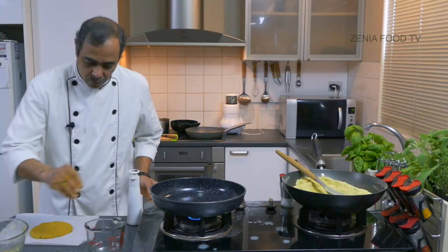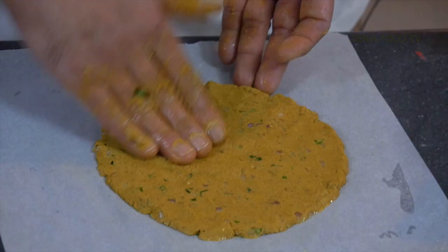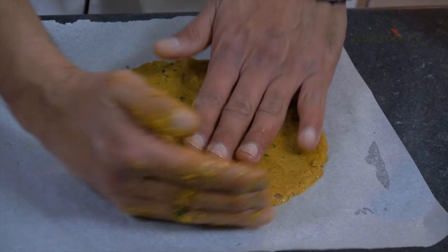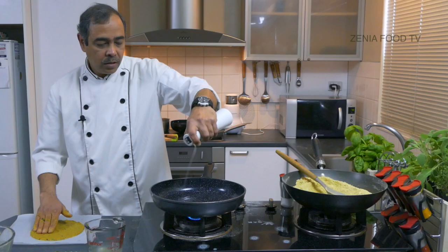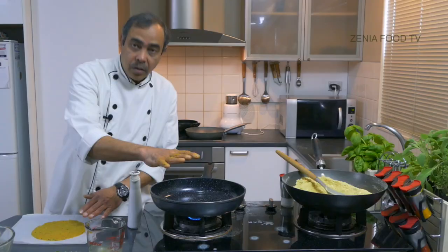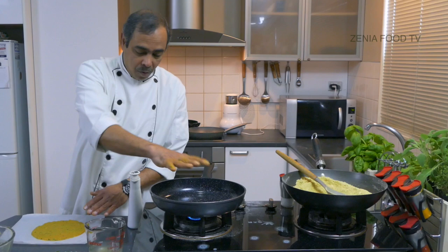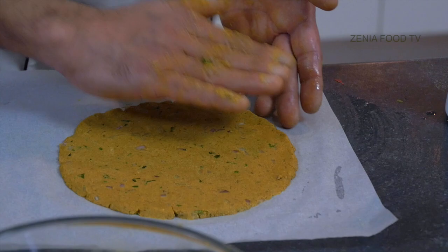Slowly I'll pat it. We can use a little bit of water if we need to spread it. For bhakri, chapati, or any kind of roti bread, always remember the thickness should be even so the cooking is even. Now this pan is a bit hot, so I'm putting some oil there. I have put a few drops of oil on this butter paper because later on I'll be lifting this whole thing and putting it on top of the griddle or pan.